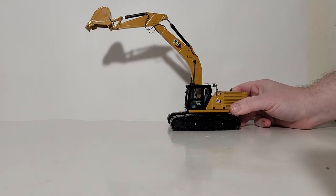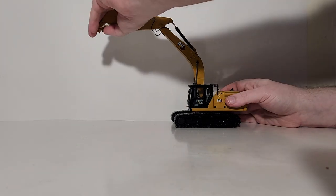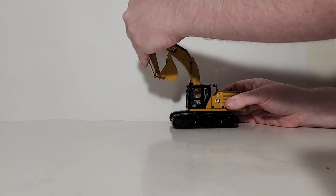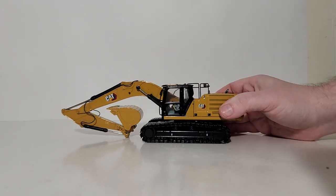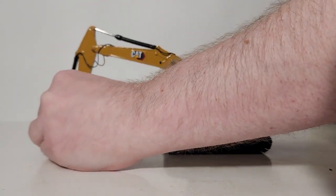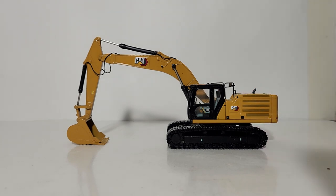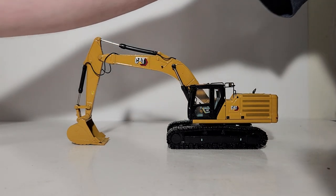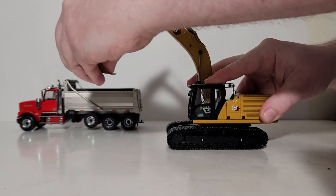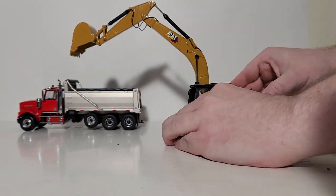On the upper end of things, you can get it up to here — not bad at all. We can bring in the stick and curl the bucket in. On the lower end, here is your compact transport mode, and if you want a parked mode on a job site you can do that as well — just have the machine sitting after a long hard day at work. You can also display it next to other Diecast Masters Cat equipment or next to a dump truck. Here we have a Western Star dump truck by Diecast Masters — let's bring him in and pose the excavator discharging into him.